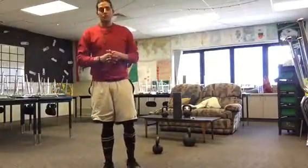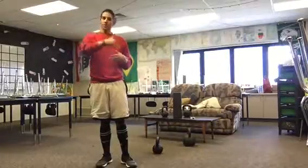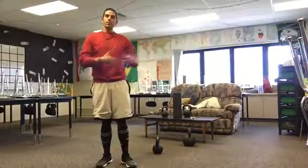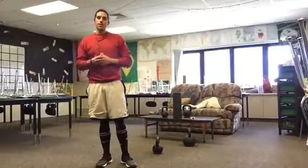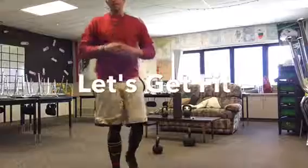Do that for three to five rounds and that'll be a great workout. Do that three times this week, hit all your body parts. Try to progress each time — improve a little more with each session. If you have any questions, please email me and let me know. It's a great one. Let's get fit.